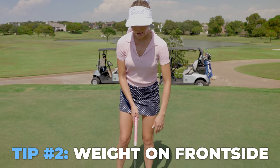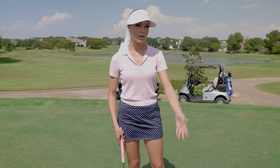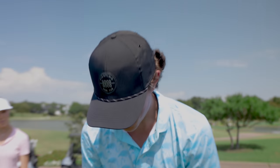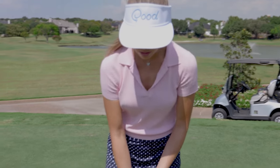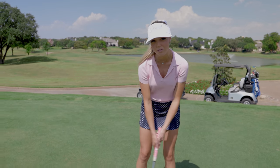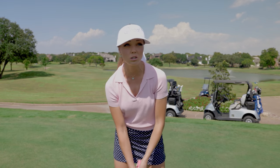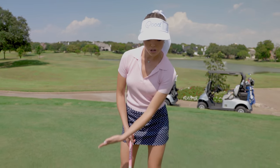The second tip, which is also very fundamental, is having your weight on your left side while putting. This will anchor you into the putt a little bit more. Not like a chip or pitch, but maybe 60-40, even 70-30. We want to keep our weight on our left side, anchor there, and pivot around that. That'll allow you to keep that stroke coming through very level. If you're more on the right side or even too centered, a little bit of swaying might start to happen. So really anchoring into that left side and making your stroke from that point is going to help with consistency.